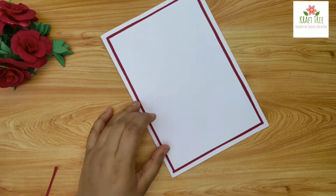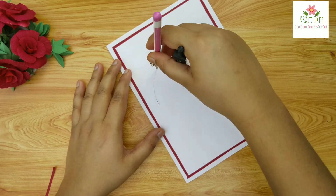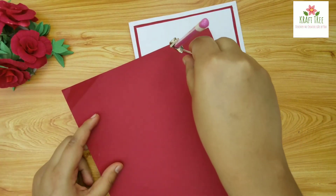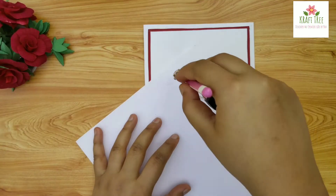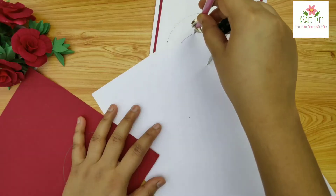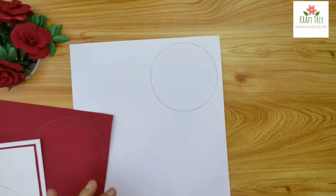Now draw a circle nearly at the center of the page, and taking the same radius we will draw a circle on the white sheet. For the white circle, take a radius slightly smaller than that which was taken for the red one. We will cut these circles out and paste one over the other.